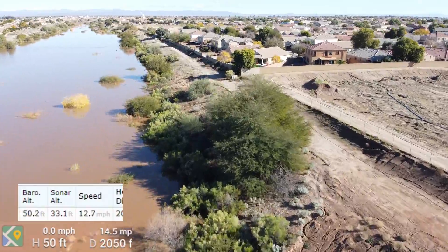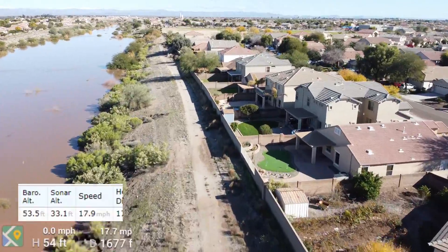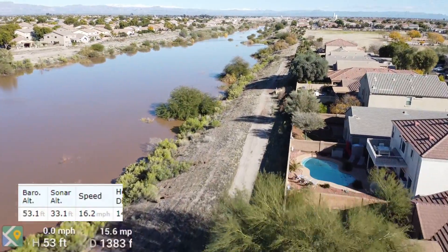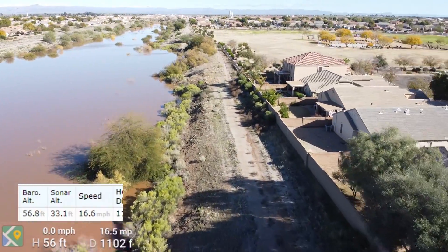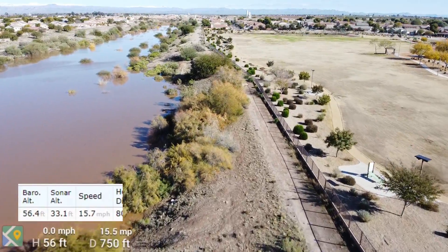You can see the mountains in the background, and there are higher mountains further beyond. Over to the left, they're higher and have snow on them, but the mountains nearby — about 25 to 30 miles away — aren't high enough to get up to the snow level.